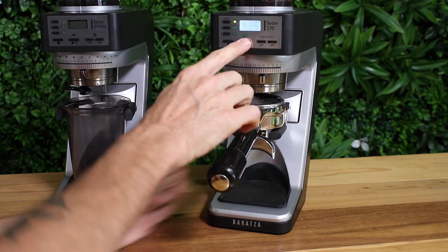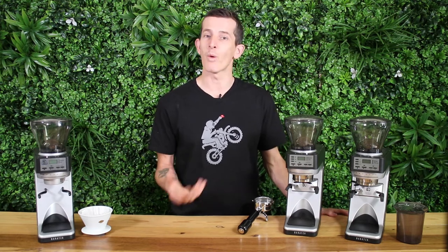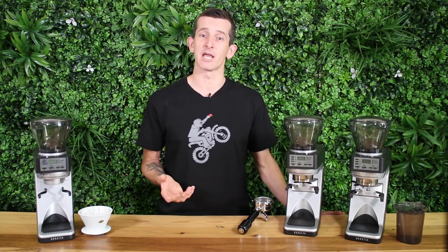How the 270WI differs from the 270 and the 30AP is that it has inbuilt scales into the portafilter rest — it weighs the grinds out for you. Programmed to 20 grams, it will grind straight into your basket 20 grams every time, no matter how much you change the grind setting.